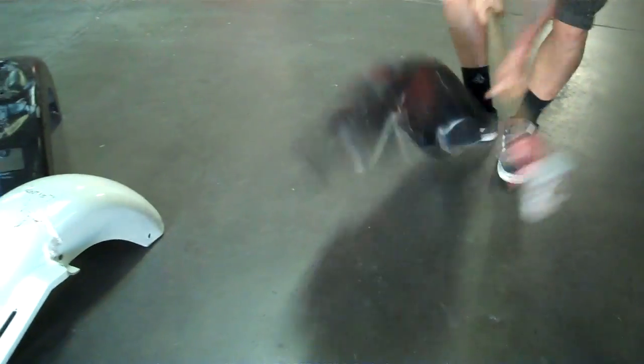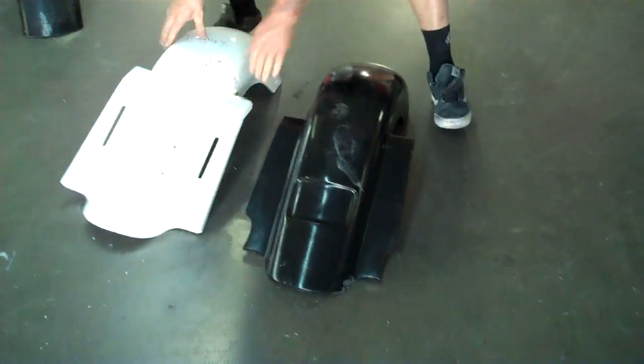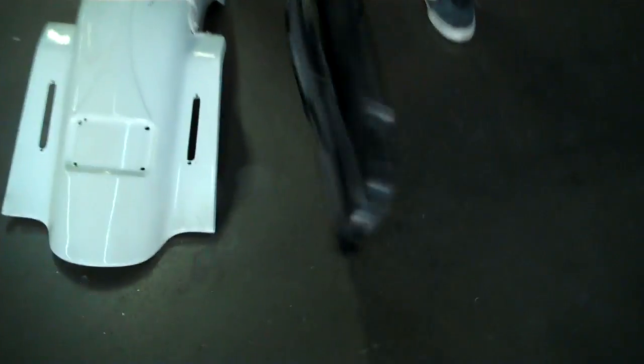Let me see if I can hit it this way. As you can see, there's nothing wrong with it. Virtually indestructible.